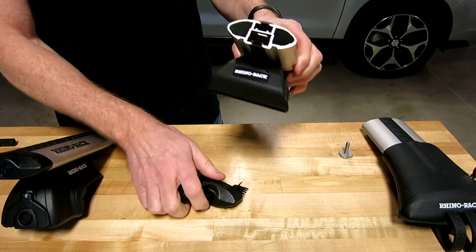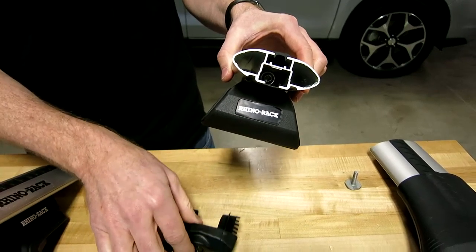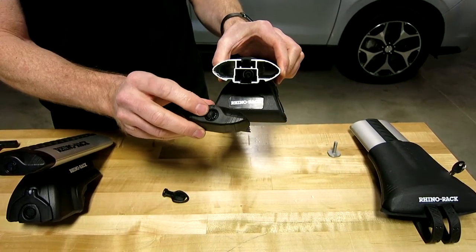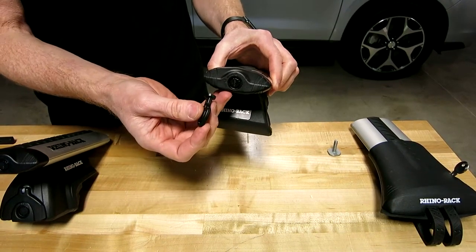Behind the end cap, deep inside the bar, is the fastener that holds the leg to the bar. There is an optional upgrade for those seeking an even higher level of security: this cap can be equipped with keyed metal locks versus the tamper resistant plastic plug lock.